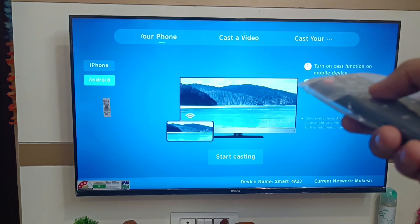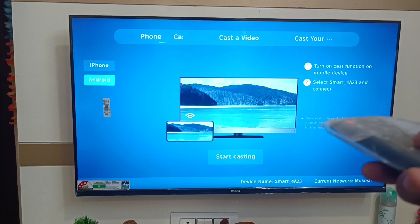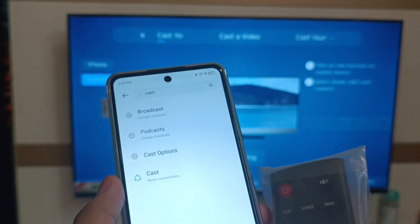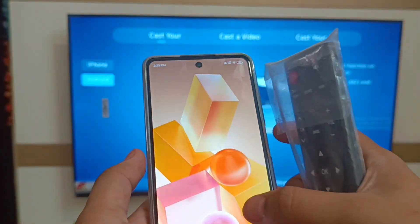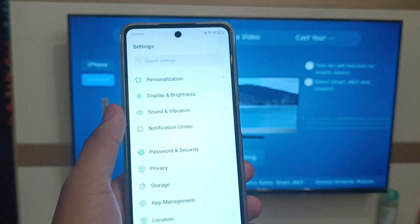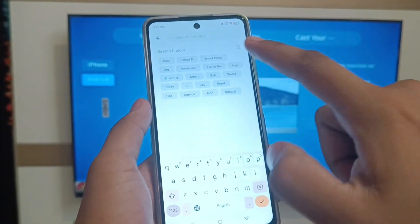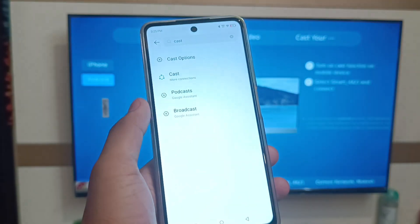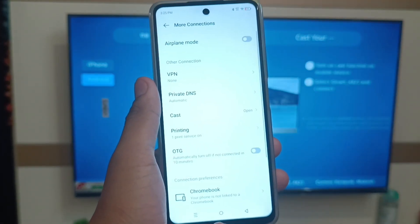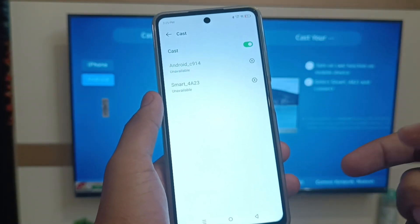If you have an iPhone you can click on iPhone, but I have Android so just click on Android. Now open your Settings app on your smartphone, click on search, and here you have to click on Cast.